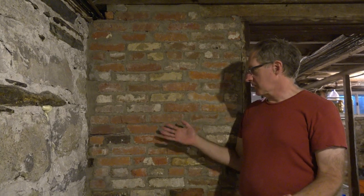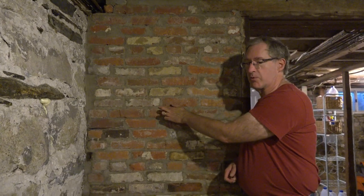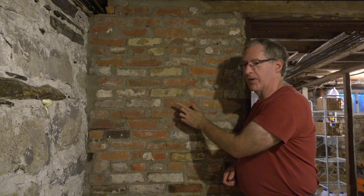Let me draw your attention to this brick wall right here. It's a good looking brick wall — just an ordinary brick wall, it's old. If you look in here, this wall was repointed with Portland cement and right now it looks pretty good. But let me show you what happens in a few years. This is what happens when you put Portland cement in things.